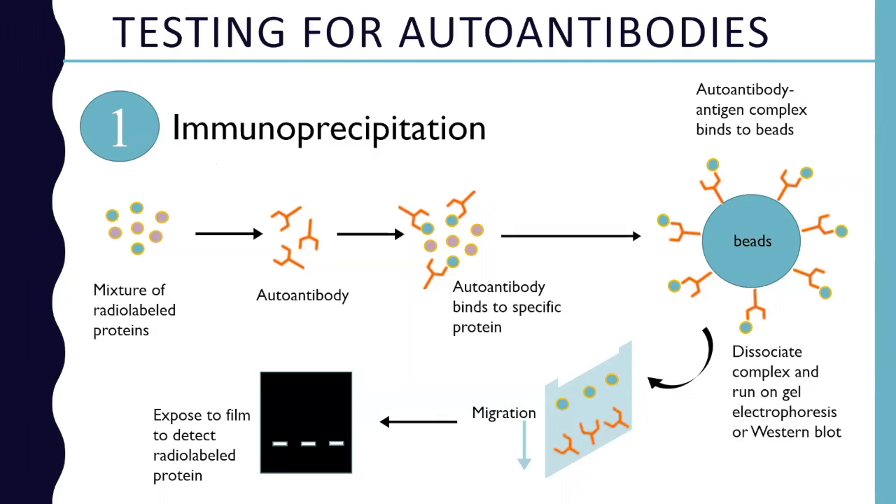I'm going to move on to testing for autoantibodies. This can be really tricky, not just for parents, but for doctors too. It's really tricky stuff — how we test for these autoantibodies and what these tests mean.